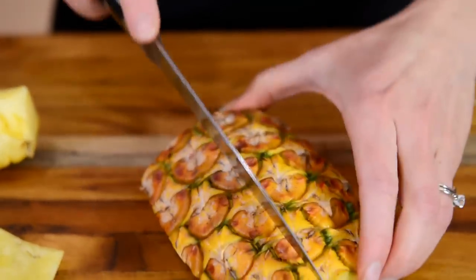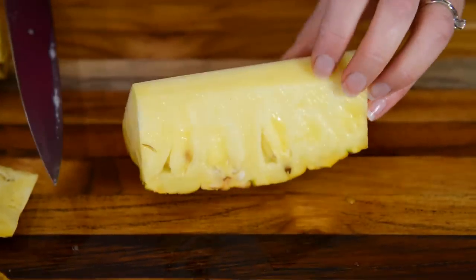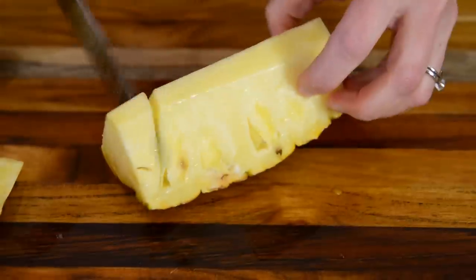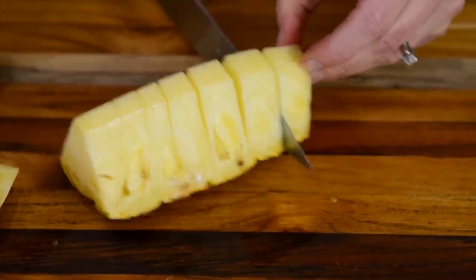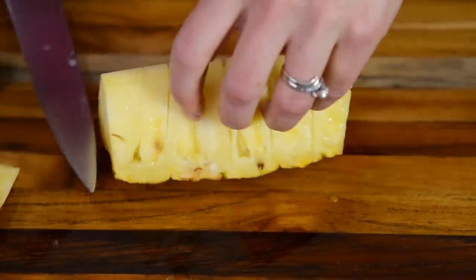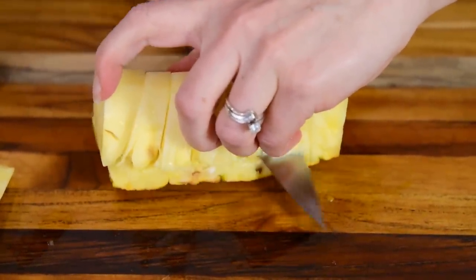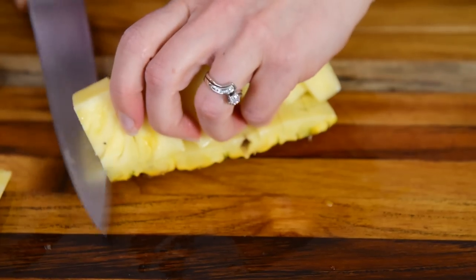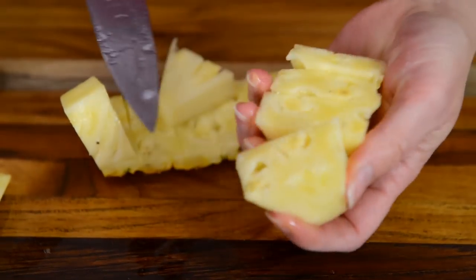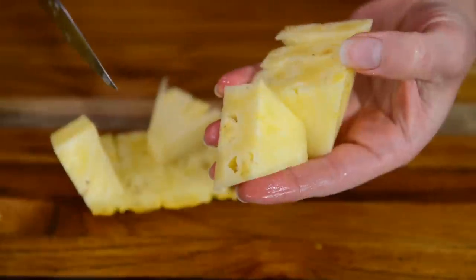Then I'm going to cut that quarter into an eighth. Since I'm chunking this pineapple, this is such a quick and easy way to do it — actually, it's a lot like cutting up a cantaloupe. Just cut right down the rind, and there you have beautiful chunks of pineapple, with all those little eyes already removed.